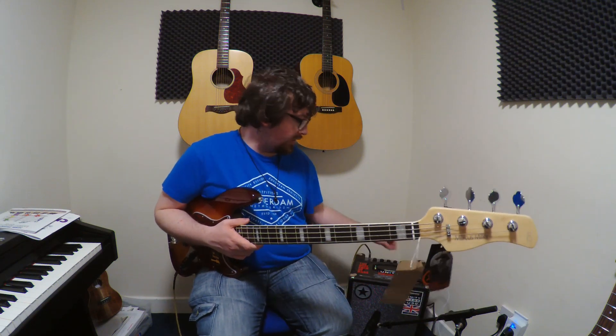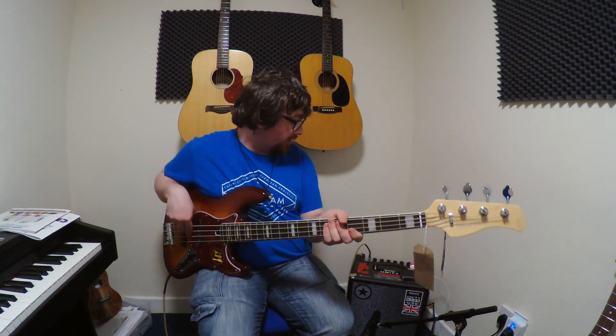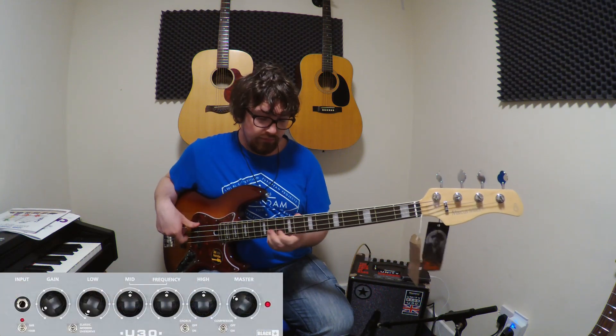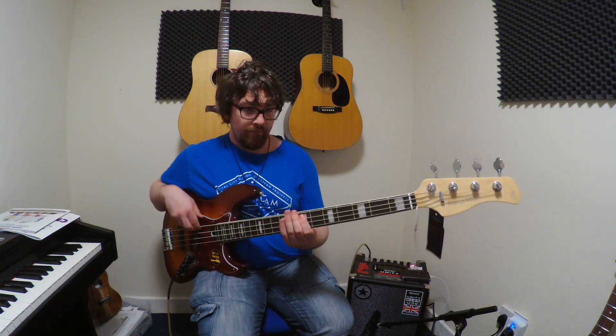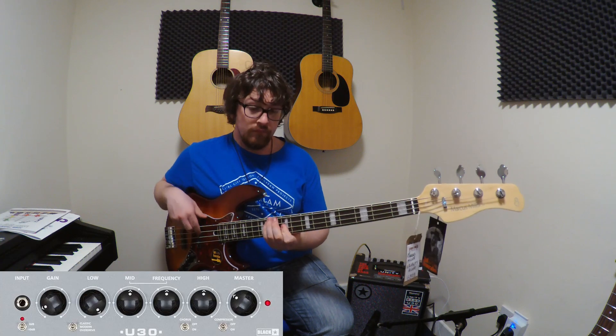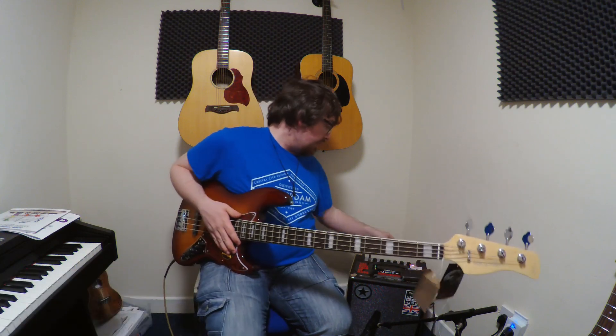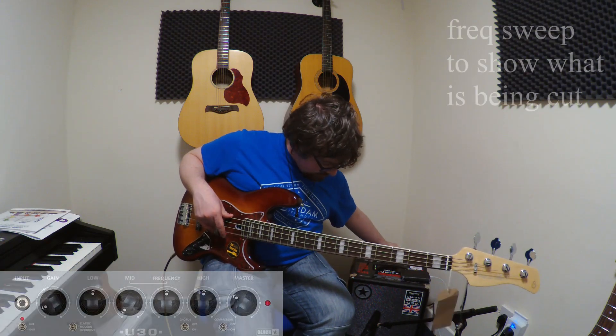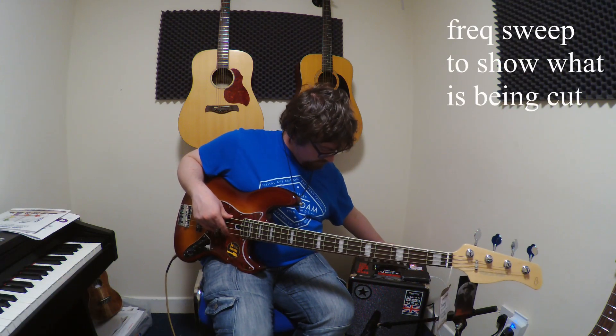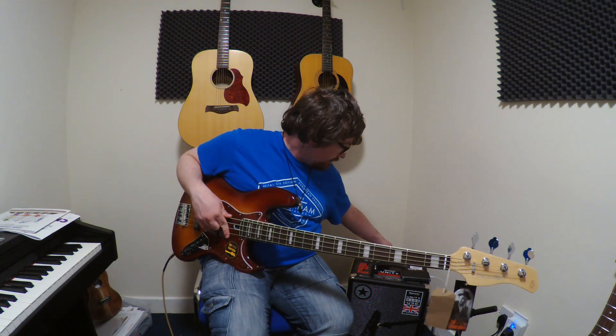Just to show you how powerful the EQ is on this — this is the lows cut, and the lows cranked. Put the lows back at 12, then mids scooped, and then the mids pumped.